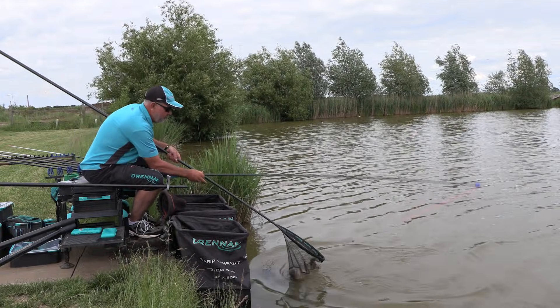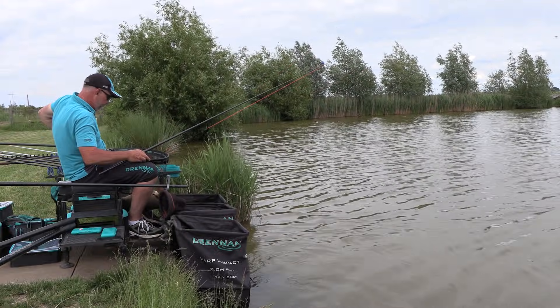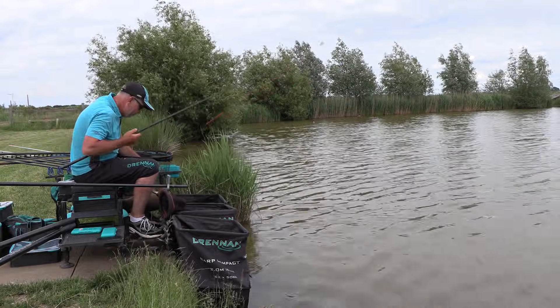I haven't done a lot of this summer margin fishing because I've often been away on international duty, but my lad Oliver has had some fantastic weights fishing the afternoon competitions at Afield Lakes and he's given me some great pointers. You can always learn from other people, so watch this video and hopefully you'll learn a little from me today.